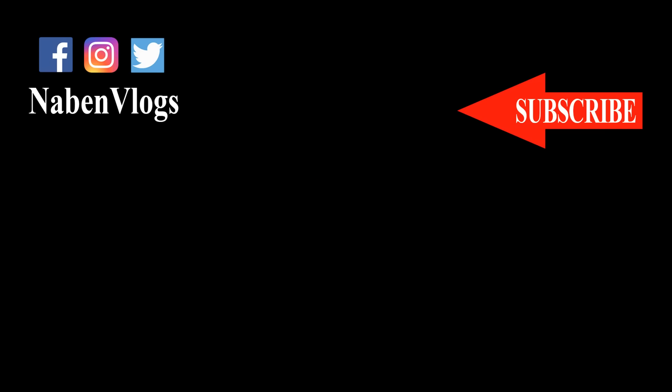If you want to know more, please like, comment, share, and check the video. Subscribe to my channel. Please press the bell and do not forget the notification bell. We will follow our channel. Our username is Nabinblogs — see the description box. The first comment is linked. We will see you in the next video. Nabinblogs.